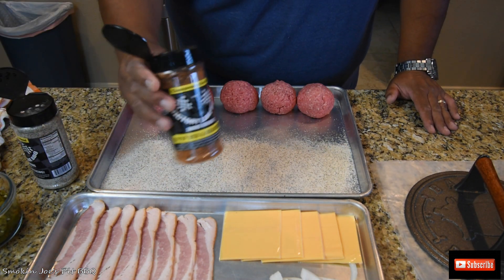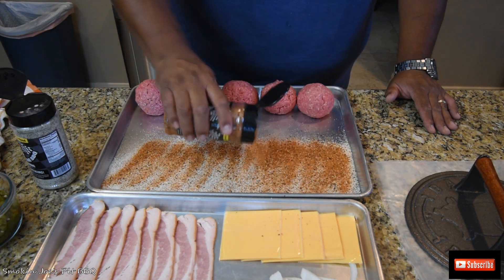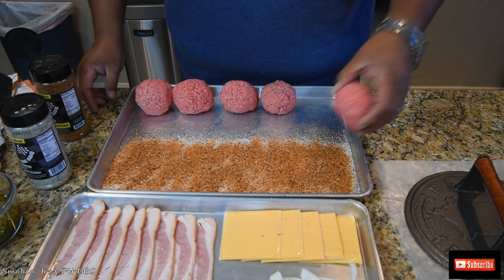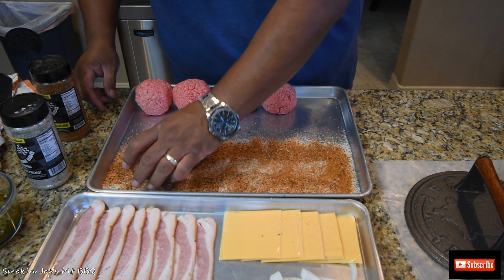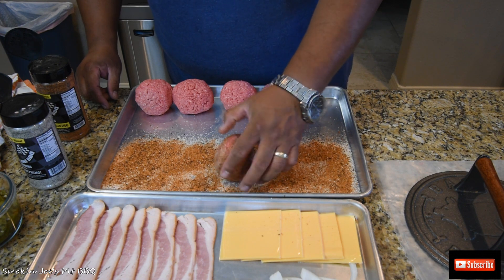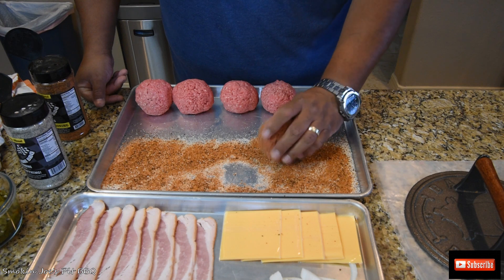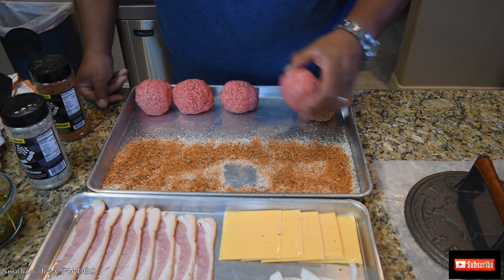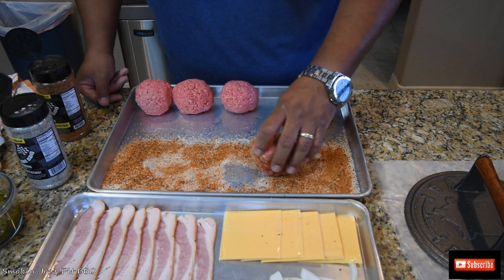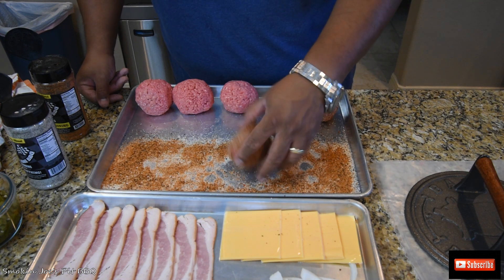I'm applying a nice layer of the beef rub seasoning as well — same amount. What I do next is take my meat and just roll it in the rub. Make sure you get it nice and coated. Now the meat is rubbed all the way around. Neat little trick — if you want to flavor both sides of the meat patty, just throw your rub on a cooking sheet like this and roll your meat to get enough of the rub on it. I'm going to season the rest of these and we'll see you guys outside.